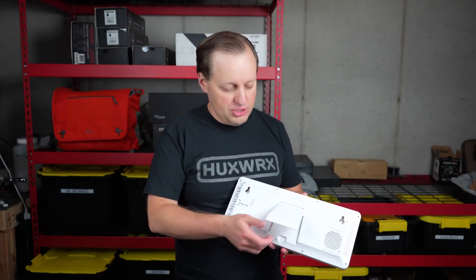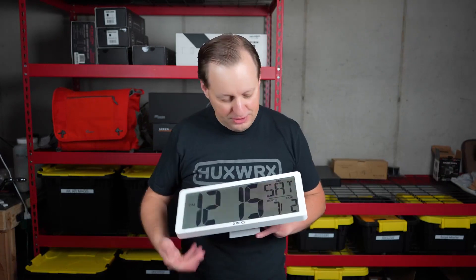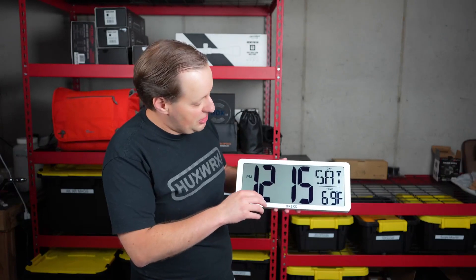If you want, you also have this built-in stand, which will let you just put it on any piece of furniture. Typical LCD — it is not lit, and this is basically how it's going to work.